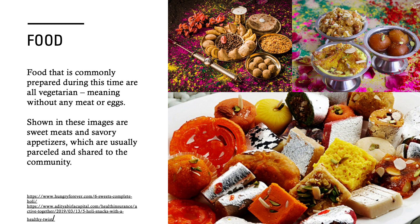Food that is commonly prepared during this time is all vegetarian, meaning without any meat or eggs. Shown in these images are sweet meats and savory appetizers, which are usually parceled and shared to the community. Sweet meats are just sweet treats — there are no meat products in them. Pictured below, you can see jalebi, gulab jamun, parsad, fudge, and samosa, just to name a few.